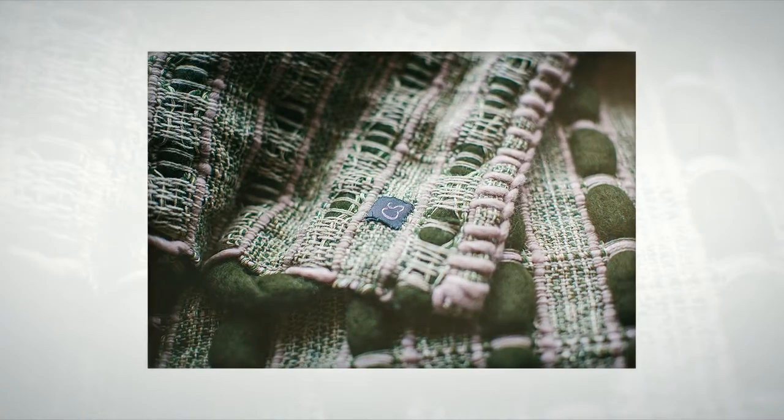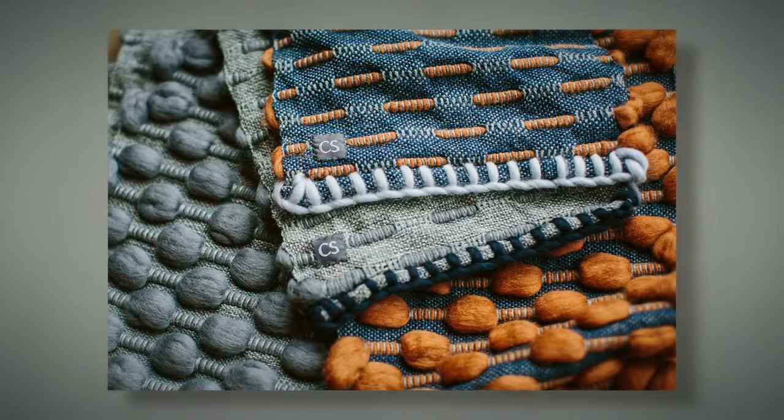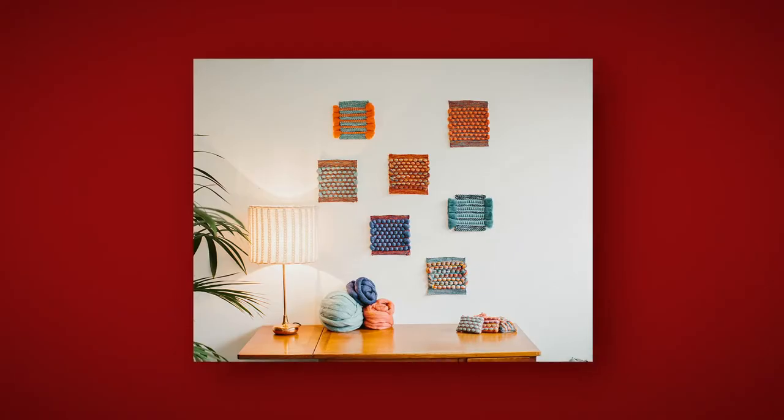I also develop and hand weave annual textile collections and hold micro-launches of new artworks throughout the year. I love to create my pieces from scratch and use lots of techniques in the process. It's important that my textiles are sustainable, so I use only locally sourced natural fibers whenever I can.